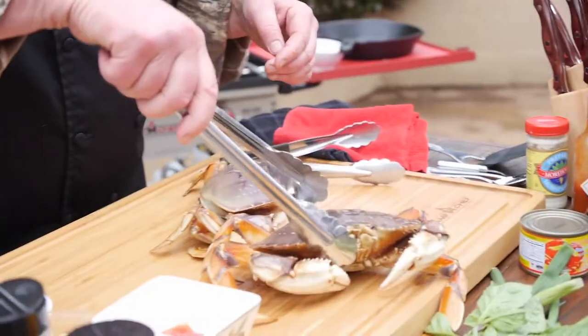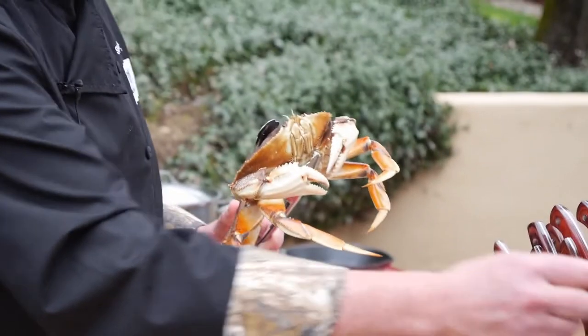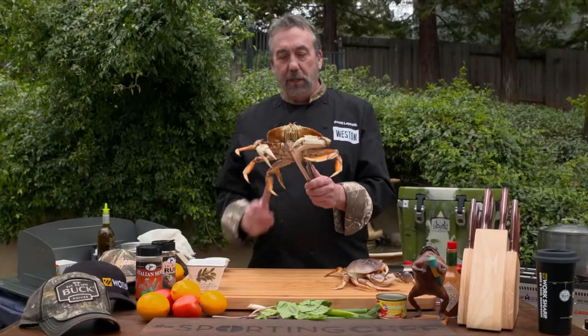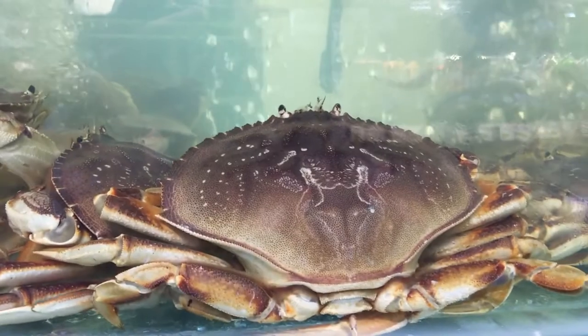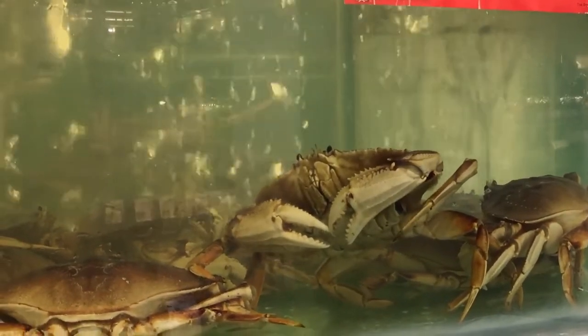I've got to tell you a story. This one seems pretty active. Many years ago, my son Jake — I was trying to tell him to go ahead and hold the crab. Nothing bad will happen. So my wife comes home and says, 'Jake, don't be such a sissy.' She grabs the crab from the back, and the crab reaches around and grabs her finger. If at all possible, you want to make sure that your crabs are live when you cook them. I got these from an Asian market where they have them in a live tank.